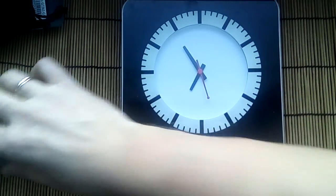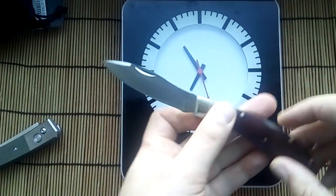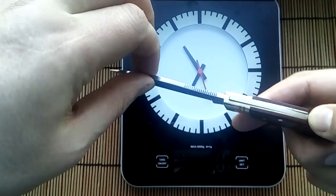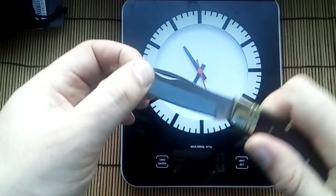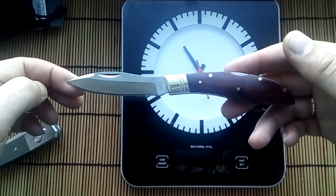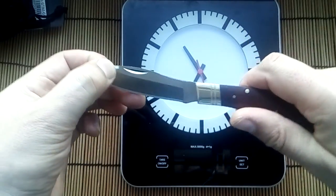And I received a second knife from China. I will write a link for this knife too. This is a good collection for a gift or for everyday use — good knife, good quality, very nice.